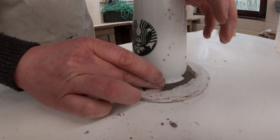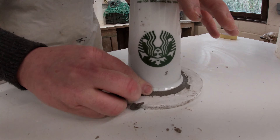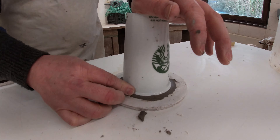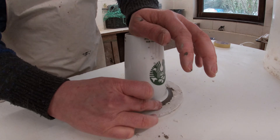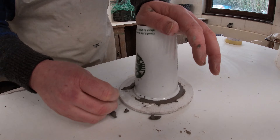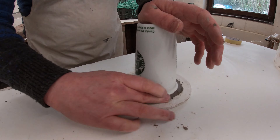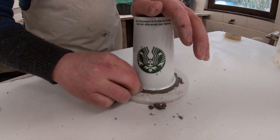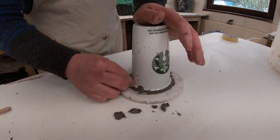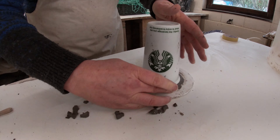Clean off any excess clay. Because when we're doing a drop-out mould we're really only worried about this external form. We just don't want any plaster to get underneath that rim. Smooth it off just like that.